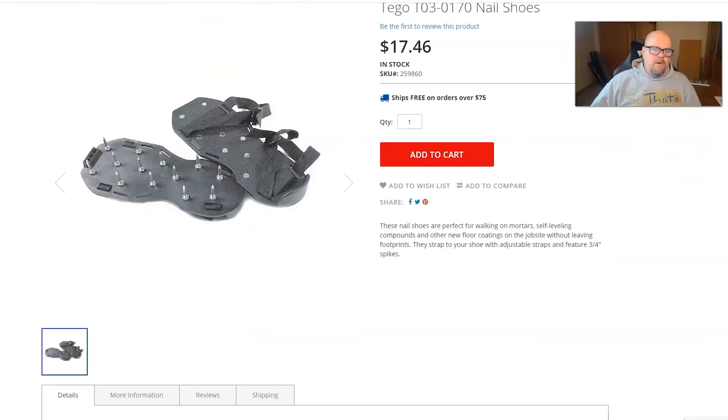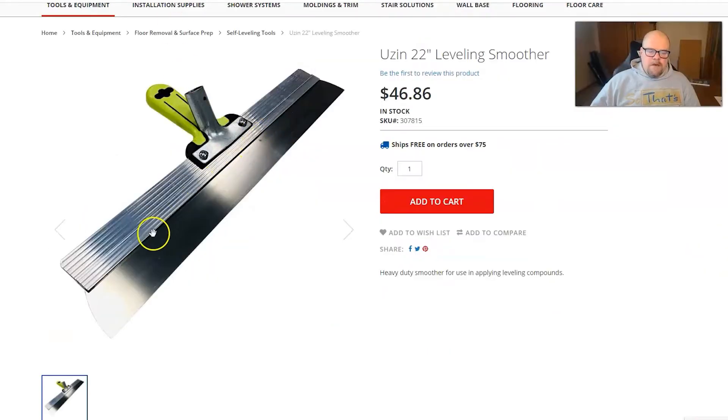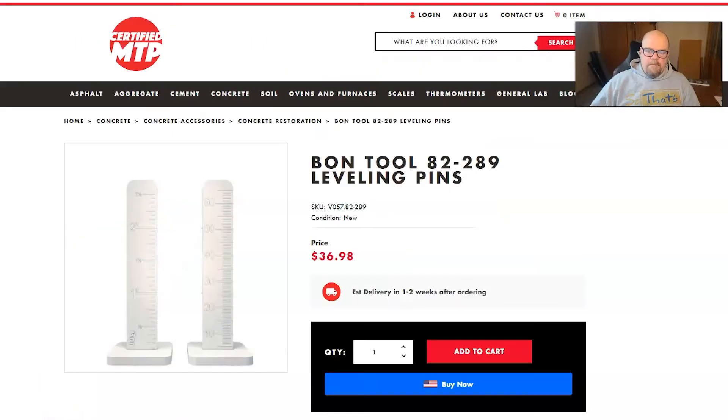I want to go over a few other things you would need while doing your self-leveling. You'd want to get yourself a pair of these shoes with spikes sticking out of them so that you can walk out onto the floor — well worth the money. You'd also want to get some kind of a smoothing tool like this, so when you dump the leveler down on the floor you can go over it. You can hook a stick up to it with a screw so it can be held with a broom handle.